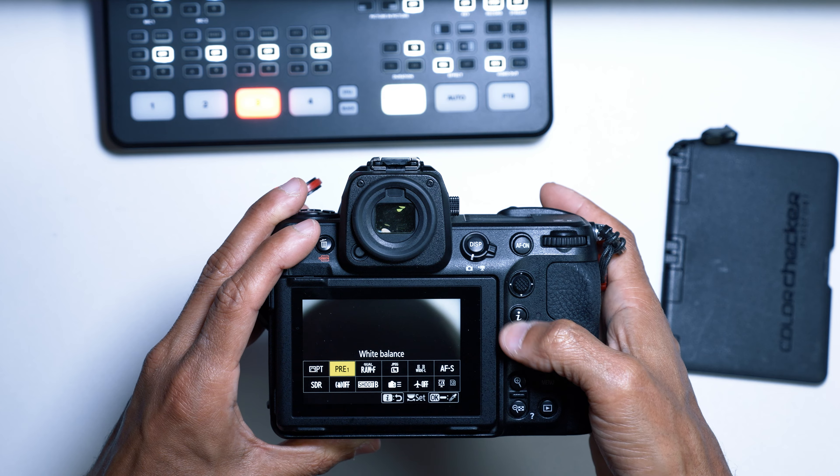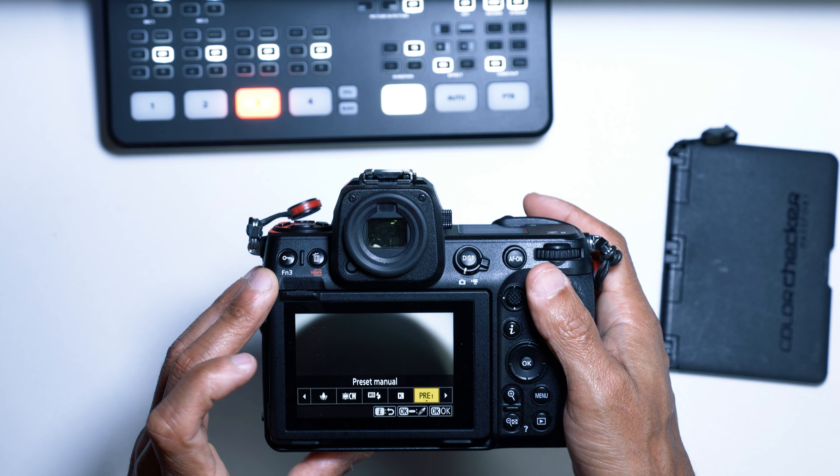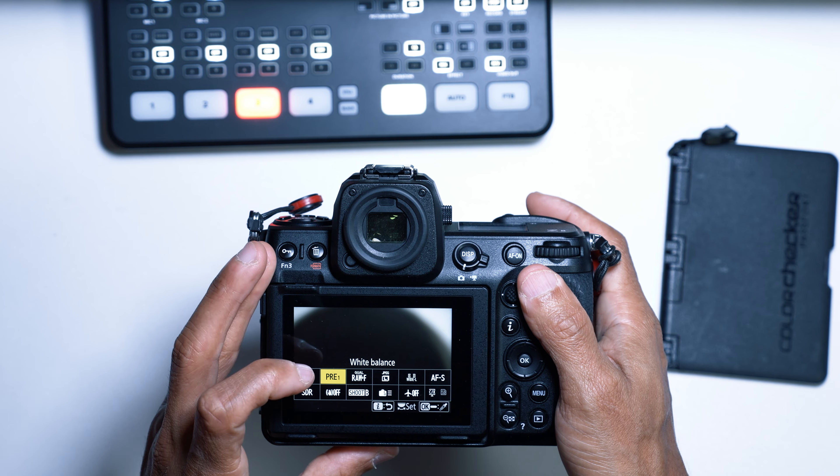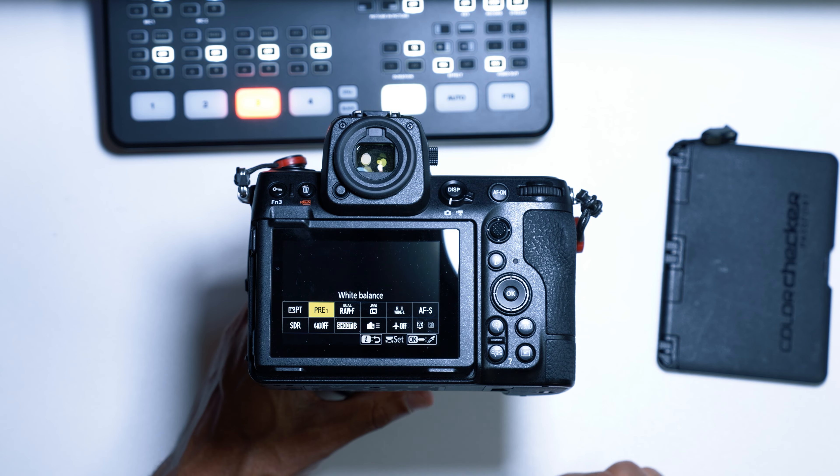Now you have both PRE 2 and PRE 1 that you already set up. This is a great way to get the white balance that you need. It's a simple and quick method to ensure accurate white balance regardless of which Nikon mirrorless camera you're using — the menu system and steps are the same.